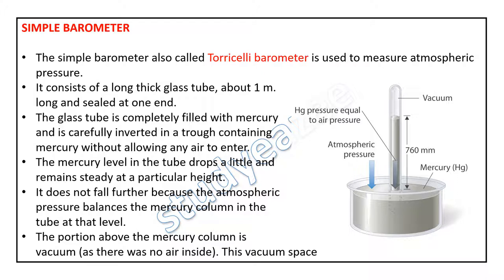It consists of a long thick glass tube about 1 meter long and sealed at one end. The glass tube is completely filled with mercury and is carefully inverted in a trough containing mercury, without allowing any air to enter.